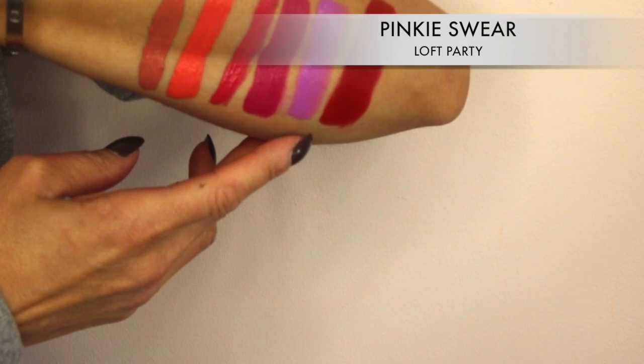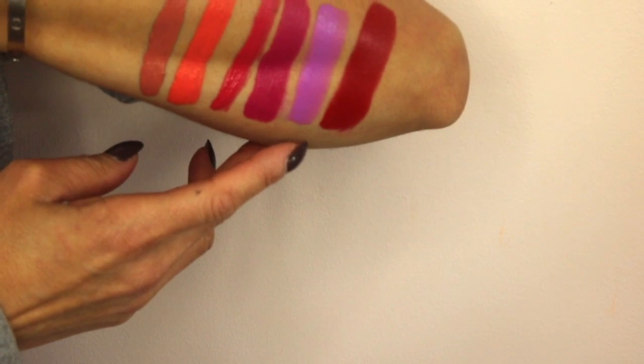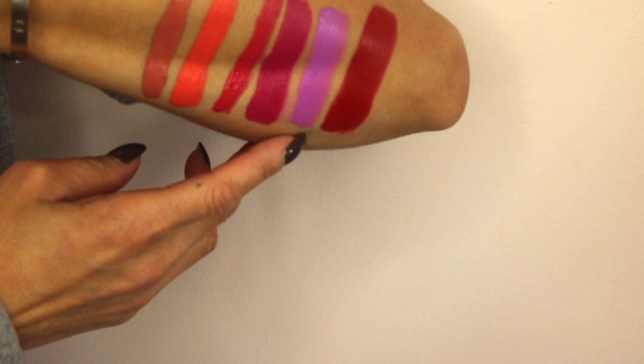The next color is Loft Party, and it looks like this. This is not my cup of tea — I do not like this type of purple on my lips. I like plum on my lips but not this type of purple. However, I know I can figure out what to use it for — I have ideas for lipsticks, not just liquid lipsticks, for other things on my face.